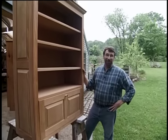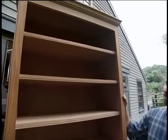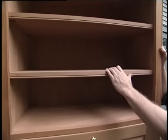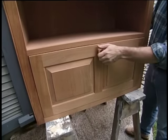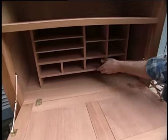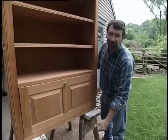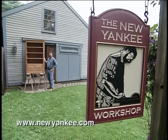Hi, I'm Norm Abram. Welcome to the New Yankee Workshop. Today we're going to build this kitchen secretary made out of mahogany. It has adjustable shelves at the top with plenty of room for cookbooks and the kitchen TV. This raised panel door flips down to create a writing surface and we have some cubby holes to organize your paperwork. It's meant to hang from the wall so you can put your chair or stool underneath it. I'll show you how to build it today right here in the New Yankee Workshop.